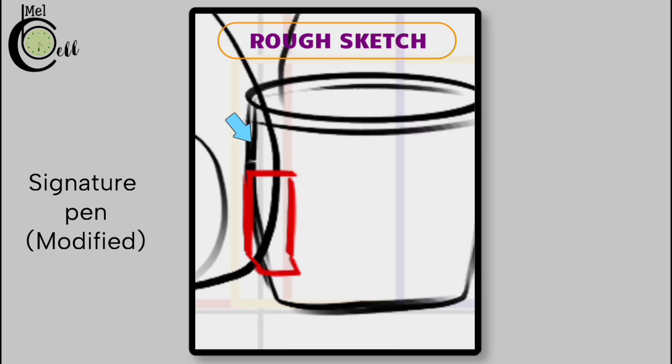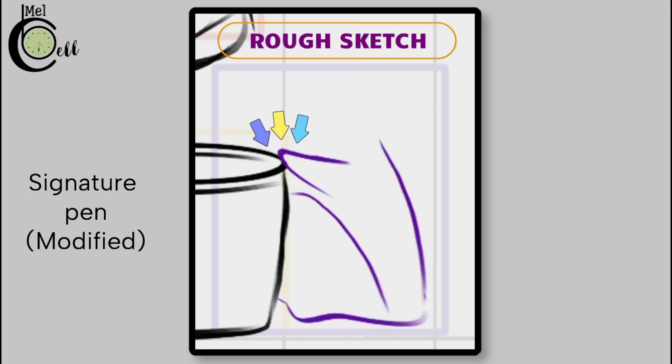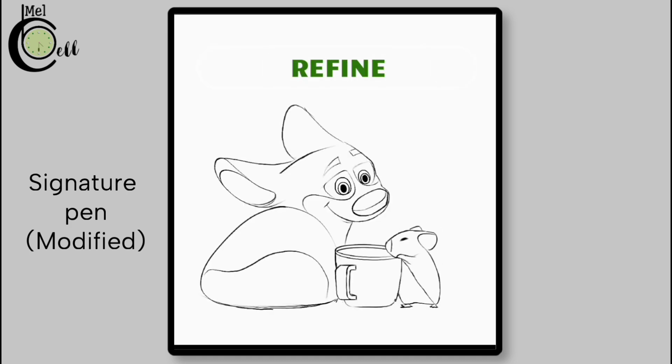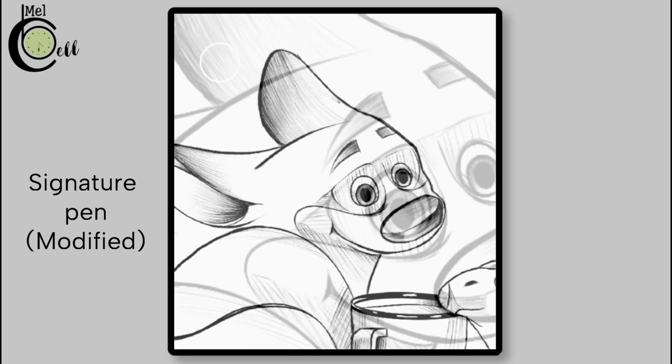Now let's add a handle to the cup. Since the cup is slightly rotated, the handle will appear positioned towards the edge of the cup. Now let's draw a cute companion for our dog — a hamster — with its hand touching the cup's rim. From there I'll draw the body curving down to the ground, adding feet, then draw the mouth making sure it overlaps with the rim of the cup, creating a sense of interaction between the hamster and the cup. After the rough sketch is completed, the next step is to refine it and add hatching lines to create texture, depth, and visual interest.